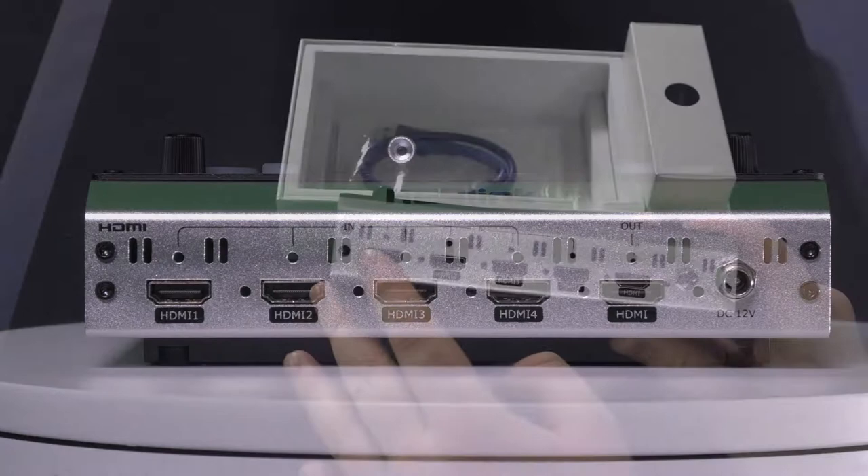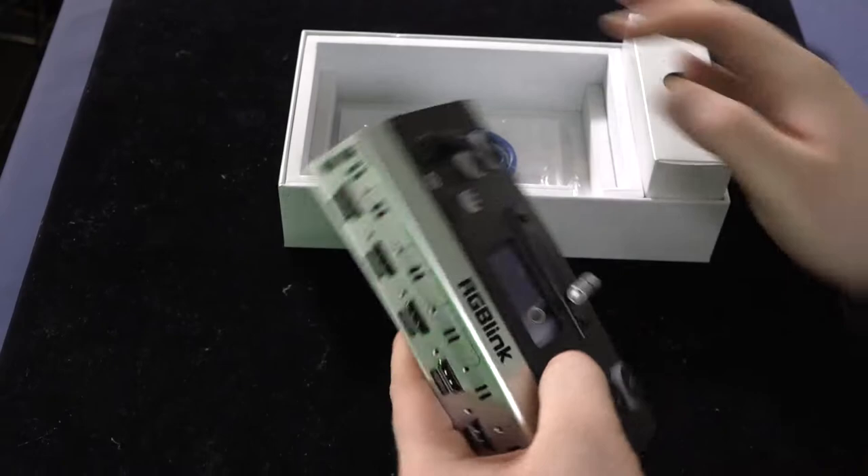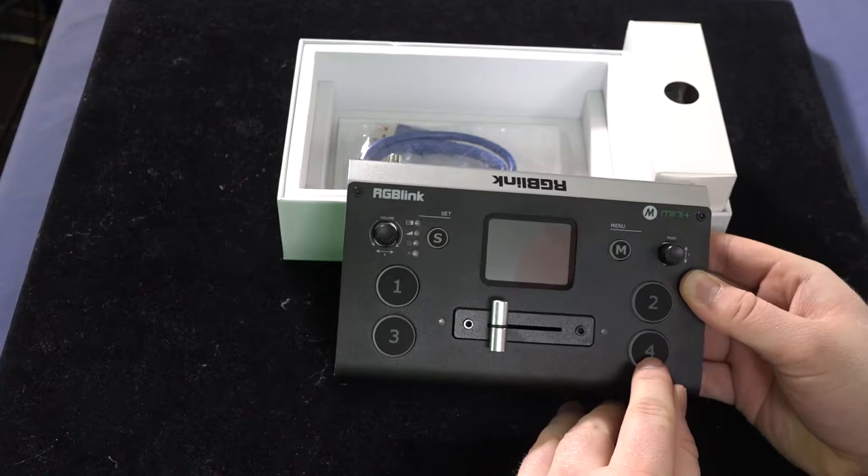You have four HDMI inputs — HDMI 1, HDMI 2, HDMI 3, and HDMI 4 — and you have one HDMI out, so you can actually see what you're mixing and how you're mixing it. And if we go to the front here, you can actually see where you control each one of those cameras.